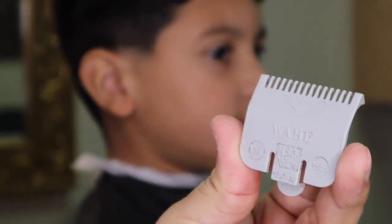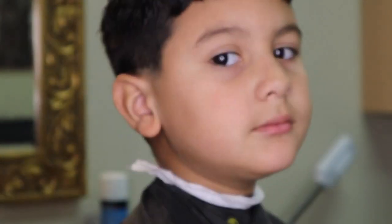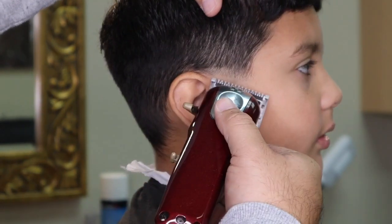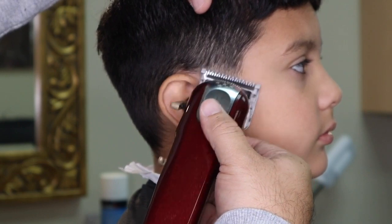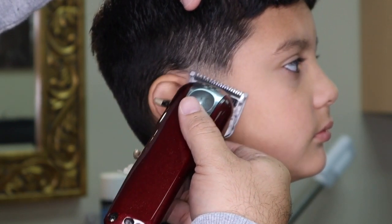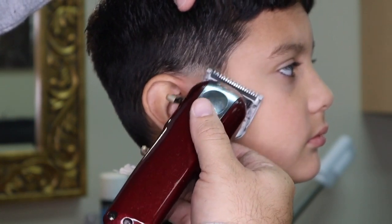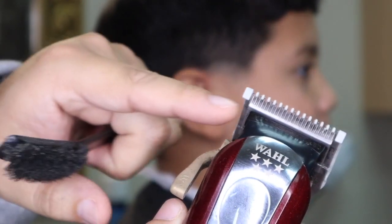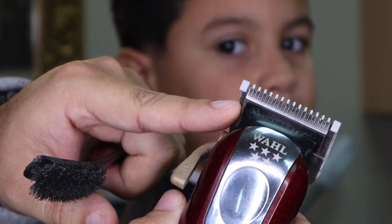Now this is my half guard — this is what I call the polisher. I use this guard to polish out my fades. Notice I'm using the corner of the blade to raise my guidelines.